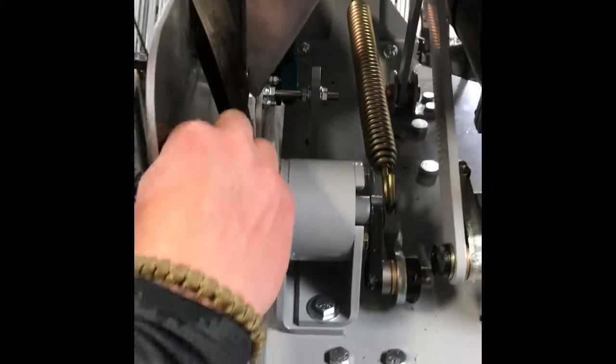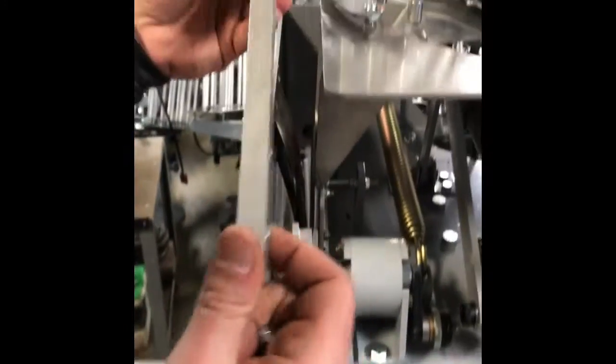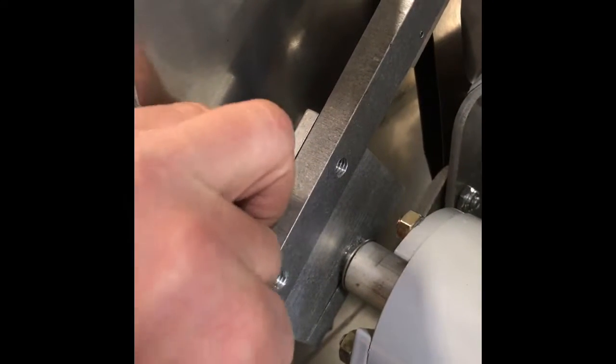Now we're going to put on the teal Shondell arm. Make sure that you have oriented where the curve is going into the machine. Line that up with the holes and then put back the bolts and tighten them.